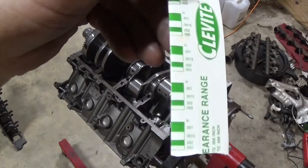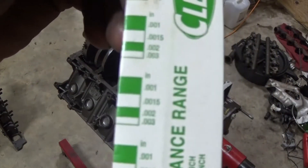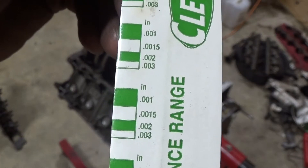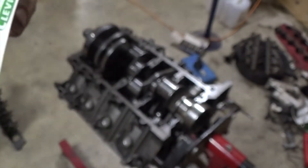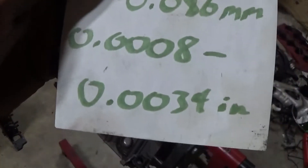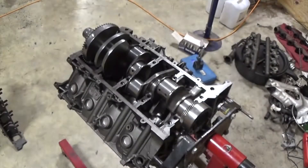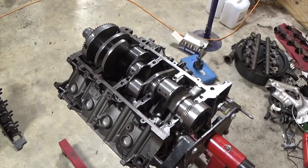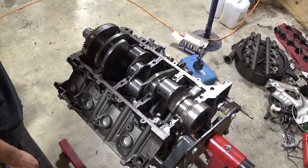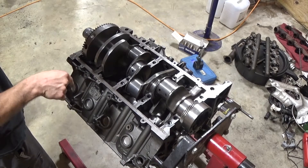If we go off this scale, we got .0015 — so 15 thousandths. 15 thousandths falls within range of between 8 and 34 thousandths. So our crank measures correctly. We can put some lube on it and torque it down, but I think we actually need to put our cam in first.